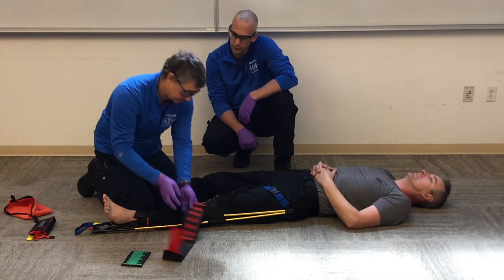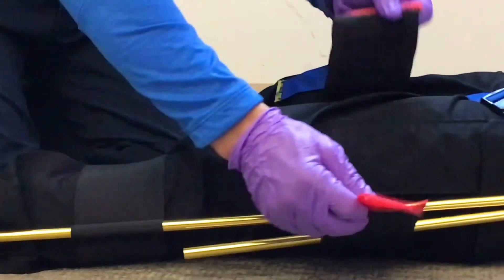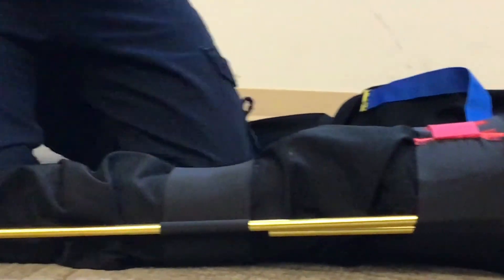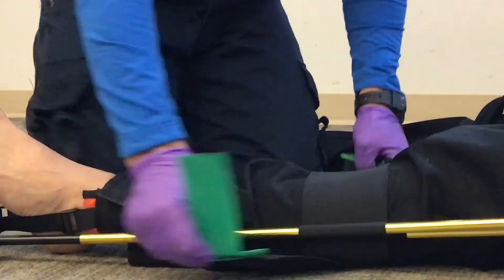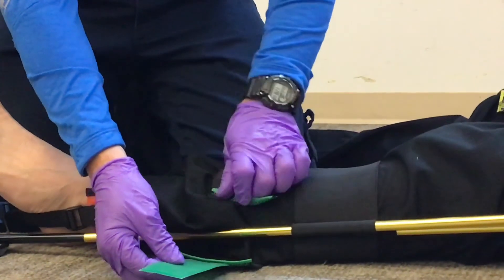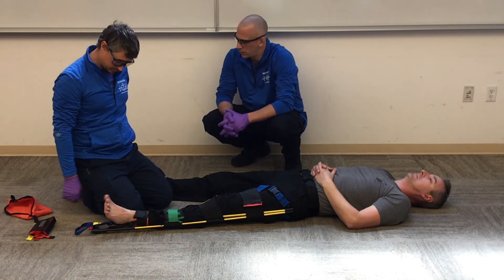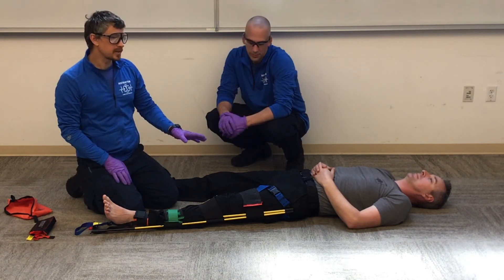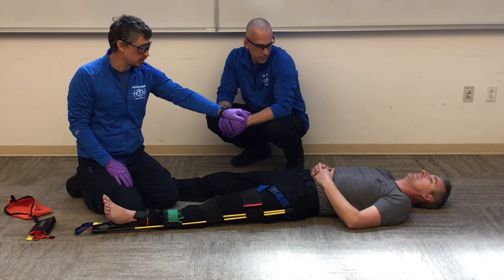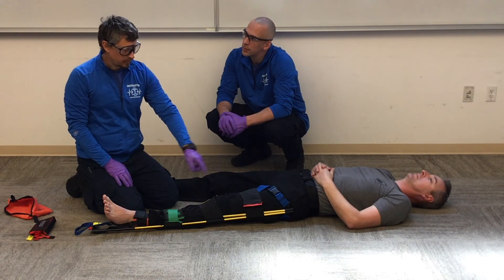I'll go ahead and secure my device — slide this under the gap in the knee, up over the thigh, slide this under the knee and floss it down over the calf. Then I recheck my CMS: equal bilateral pulses. Can you wiggle your toes? Can you tell which toe I'm touching? Big toe. Little toe. Now we're going to move our patient to the backboard, secure the torso, hips, and device to the backboard, and recheck CMS. That's our traction splint of a femur fracture with a KTD.